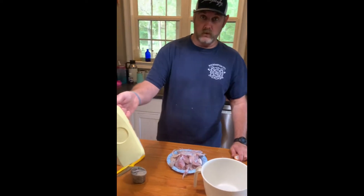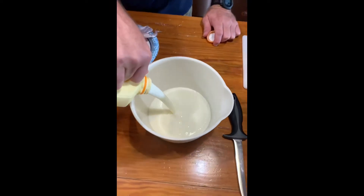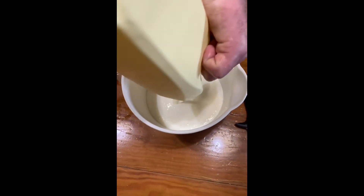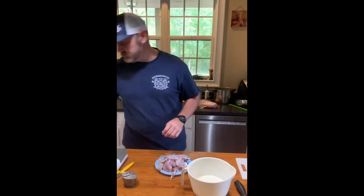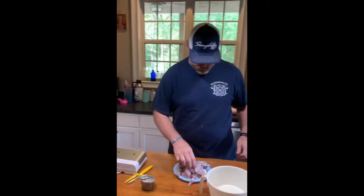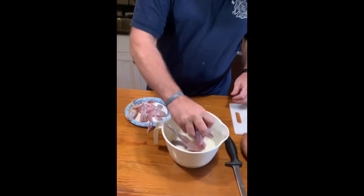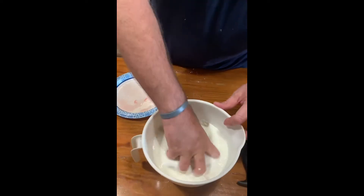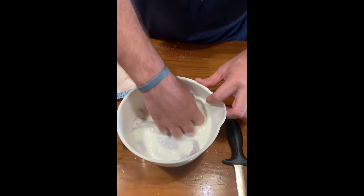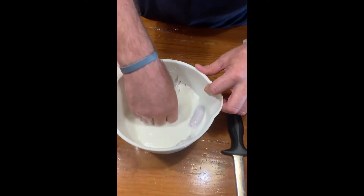So once again we're going to start with full-fat buttermilk. I'll just use the rest of what we've got here. It's not just a binder — I use it kind of as a marinade. We'll take all of these frogs and mix them right in there, make sure we get them all covered real good, and we'll leave them to set.